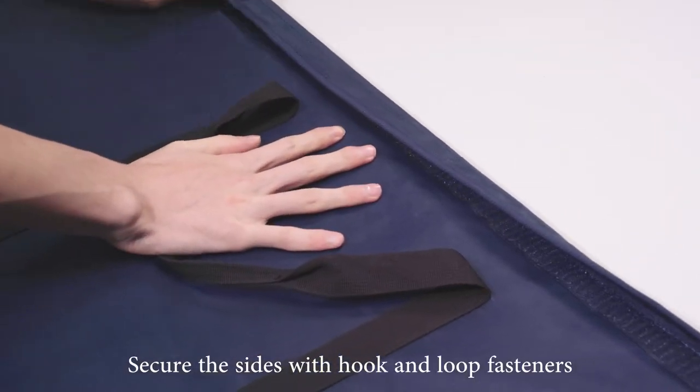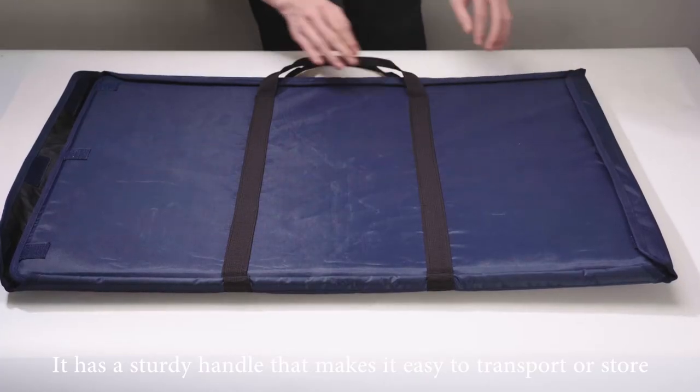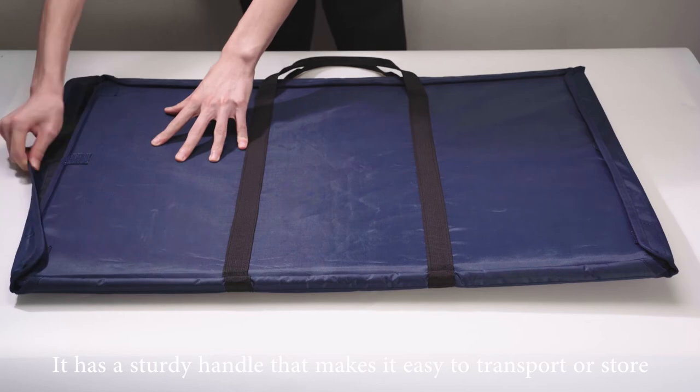Secure the sides with the hook and loop fasteners. It has a sturdy handle that makes it easy to transport or store.